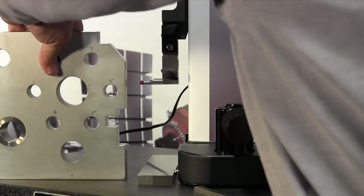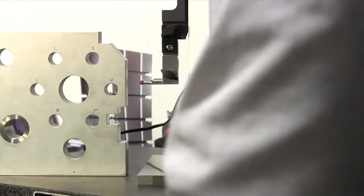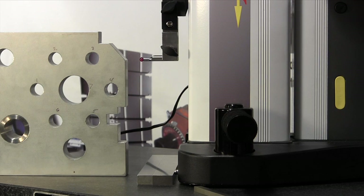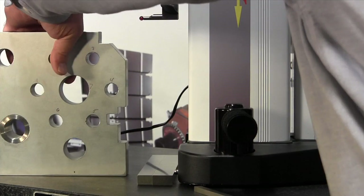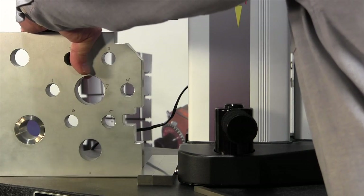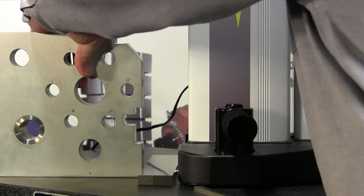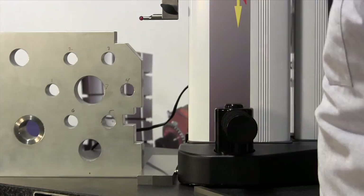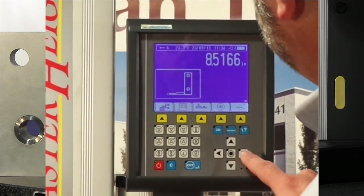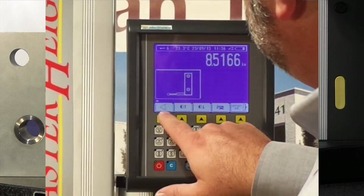I've set those parallels in there. I'm going to bring the probe up. This has already been calibrated. We're going to bring the part over so that it's inline with the probe and then it's tight and square. Then we're going to go to our screen and go to the angular function, which is right here.